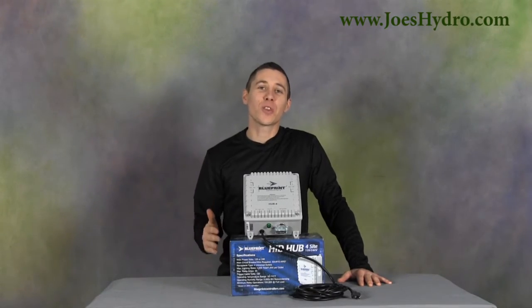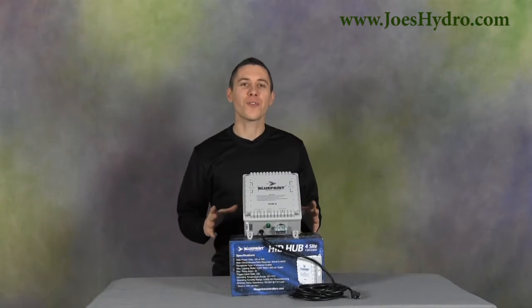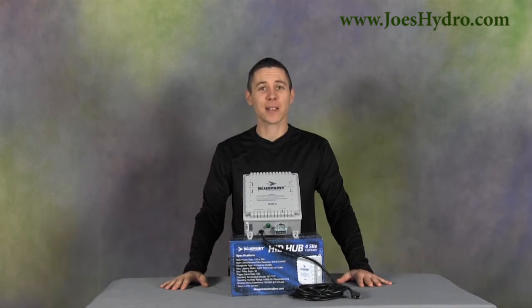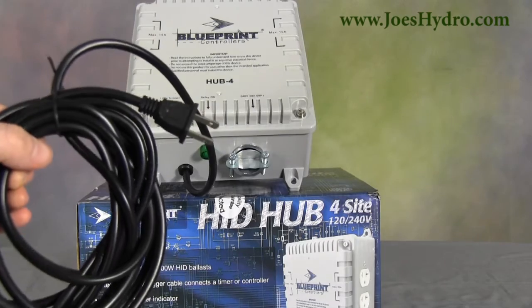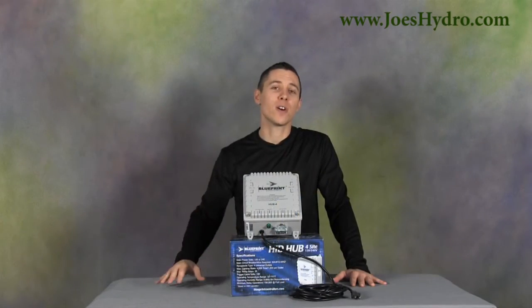Hey, Gary here at Jill's Hydro with the Foresight Blueprint Controller HID Hub 4. Are you looking for a dependable way to control up to four different 1000 watt HID ballasts? The Hub 4 features an integrated trigger cable which facilitates any timed lighting sequence when connected to a standard 120 volt, 24 hour timing device.